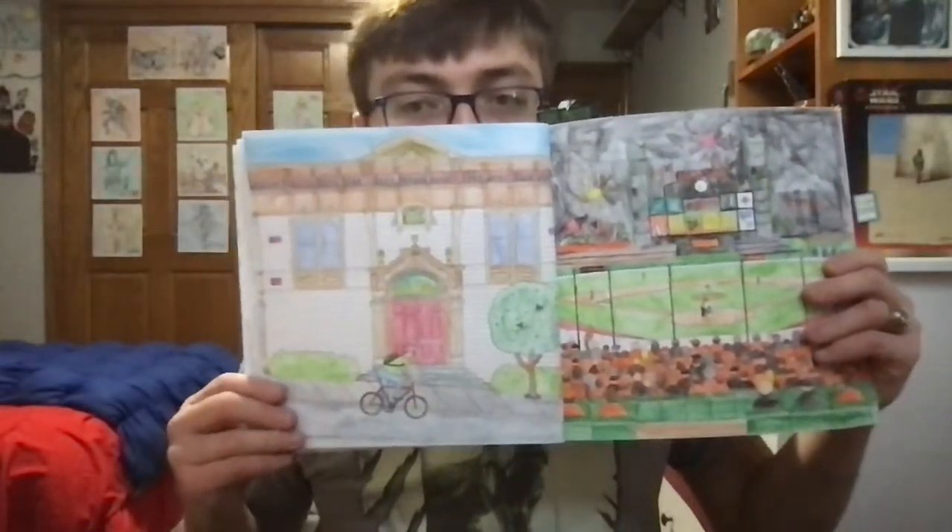Okay, guys. So, I finished coloring in the Bayview Opera House.